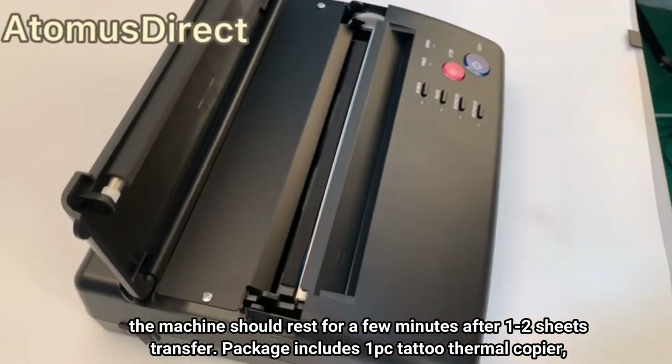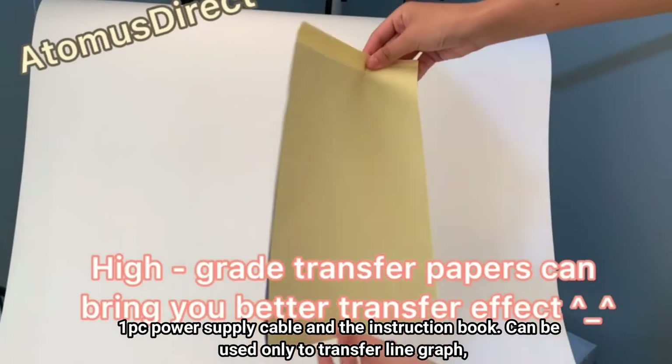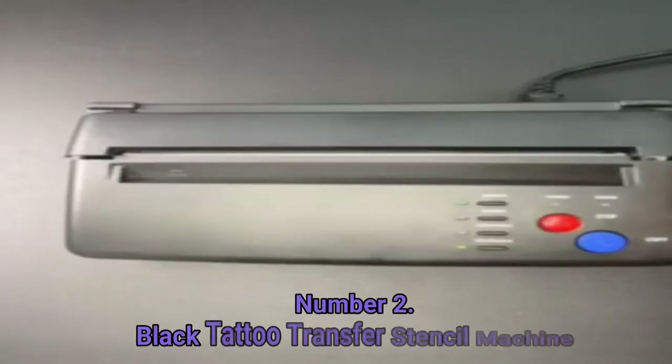Package includes one tattoo thermal copier, one power supply cable, and an instruction book. Can be used only to transfer line graphs; cannot be used with patterns with lots of shading parts.